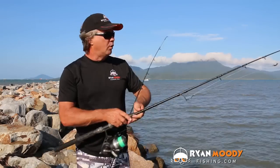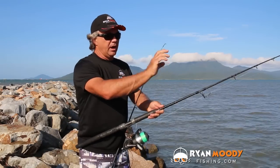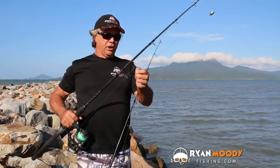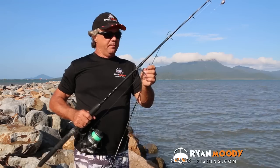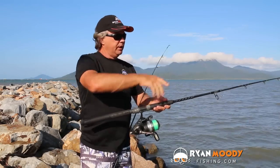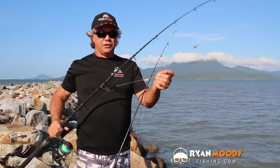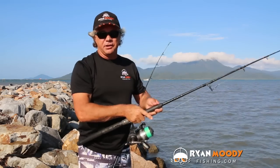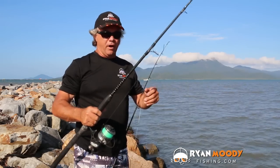If I was going to target those, I would be casting right out wide away from the rocks, and that's when you can use a running rig like this, because you're not going to have any rocks getting in the road snagging you up. If there's a little bit of current running along your rock wall, you will have to adjust the size of your sinkers, because even if you cast it right out, you don't want it coming back in and getting into the danger zone once again.